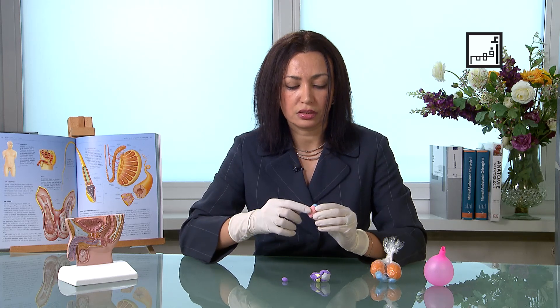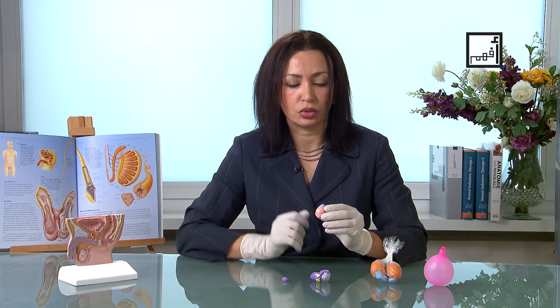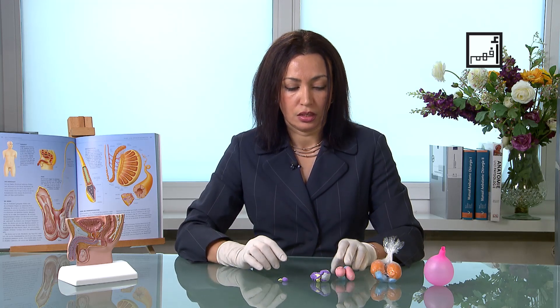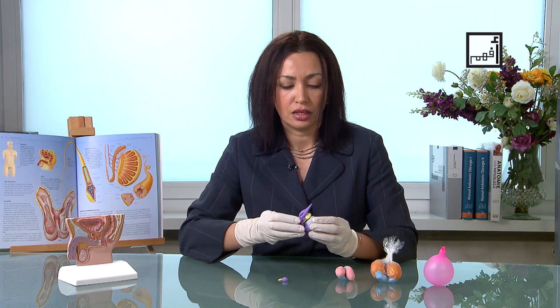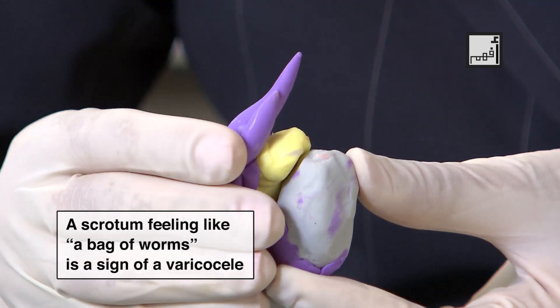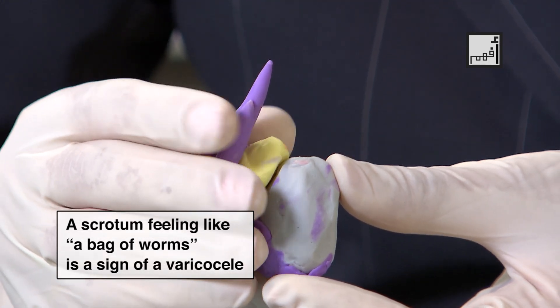This yellow thing here — you would feel something like a grain of rice in there. That's not normal. Another thing you might feel is the sensation that there is a bag of worms at the back of the testes. That is a sign of varicocele, which is also a problem that requires you to seek medical help.